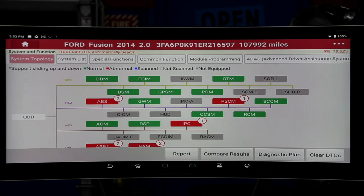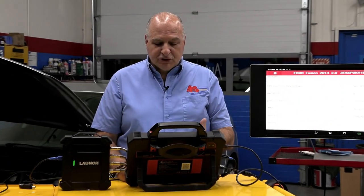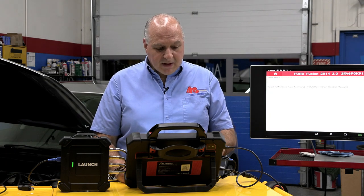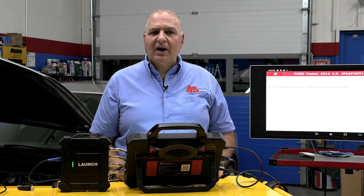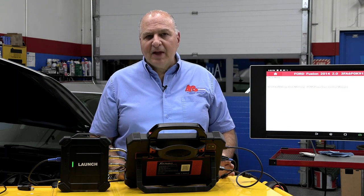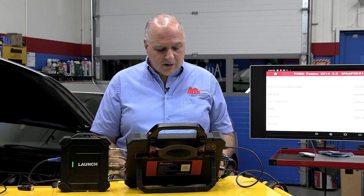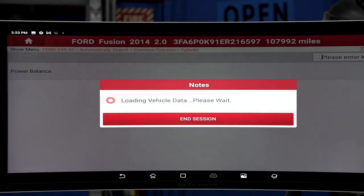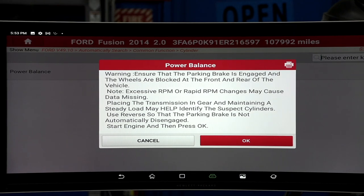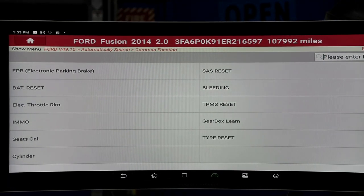This tool also has common functions — things like bleeding, TPMS reset, keep alive memory. When do you do keep alive memory? Well, you do this maybe if you had high fuel trim numbers and you fixed that problem of a P0171. You also have battery reset, throttle relearn, immobilizer, and cylinder power balance, which is a function here on Ford. If you went in, it would tell you what to do — you could crank it over and get what they call relative compression. So it has a bunch of neat stuff there.